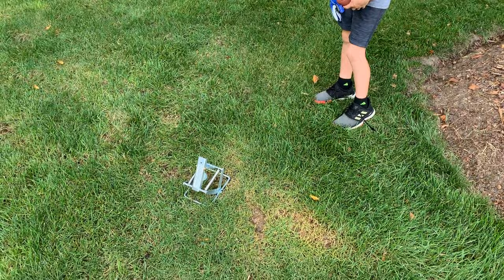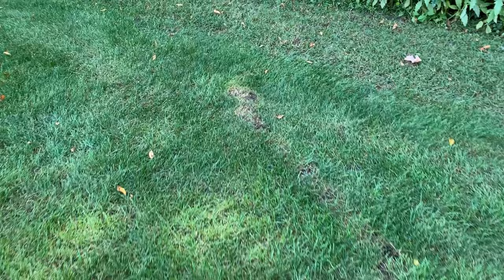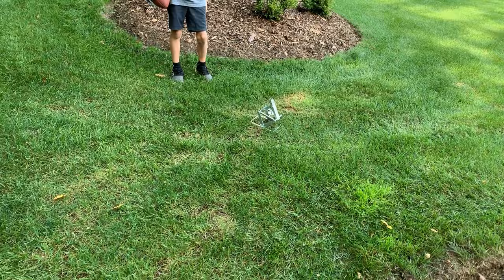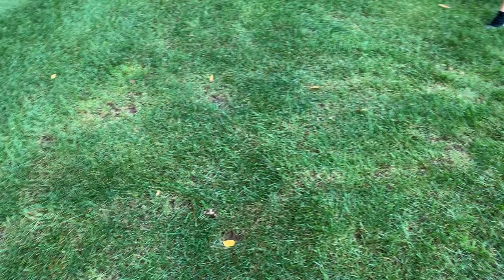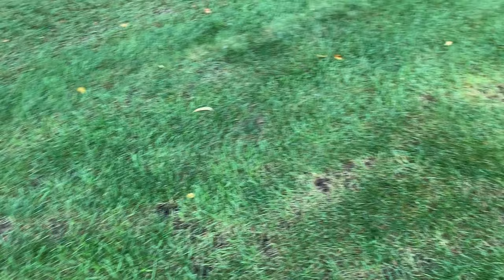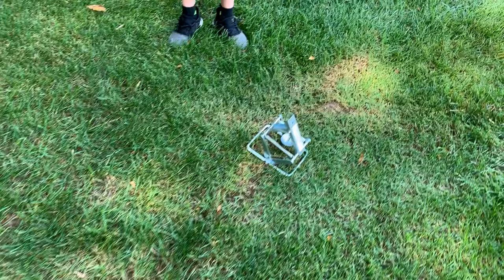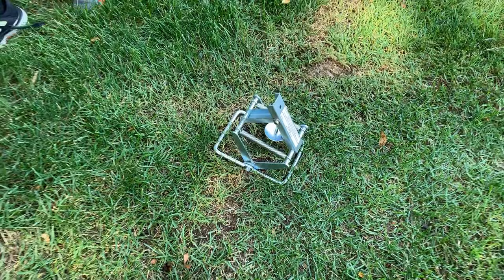Finished getting dressed, looked out again — boom, trap set. You can see the whole run right here all the way down — that's the kind of run you need to look for. It's a pretty long straightaway, and you can see it working its way all the way down. When I was mowing earlier I drove my lawnmower tires over this entire path, and then 30 to 45 minutes later it had already come through again. So I came out, flattened down this area, and set the trap.